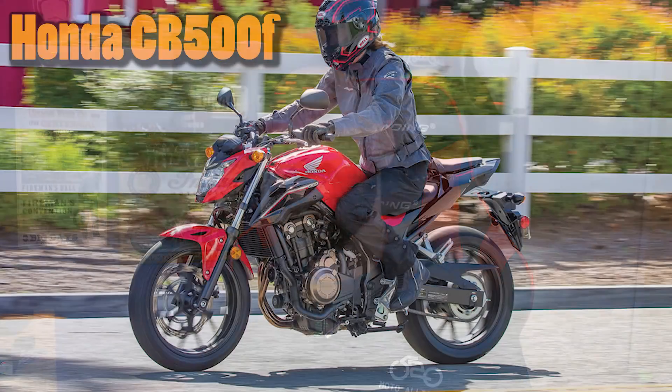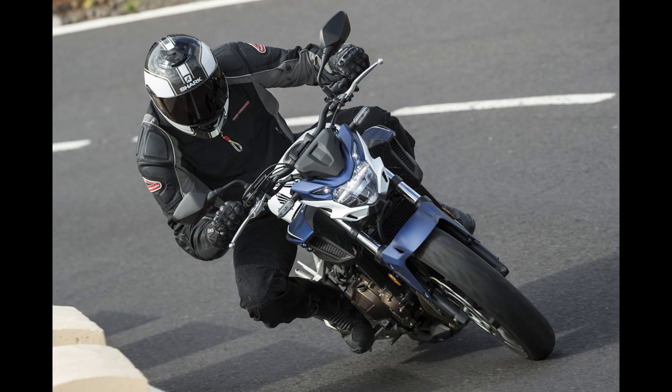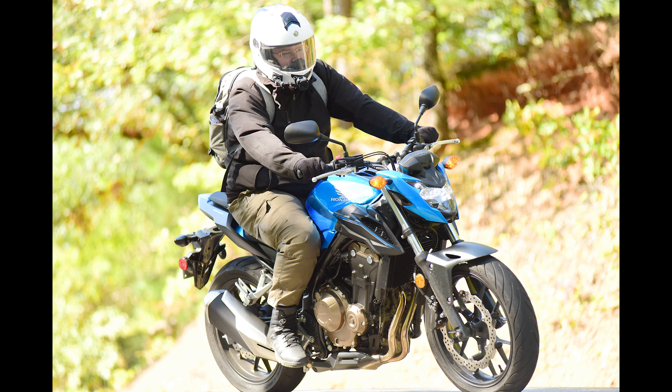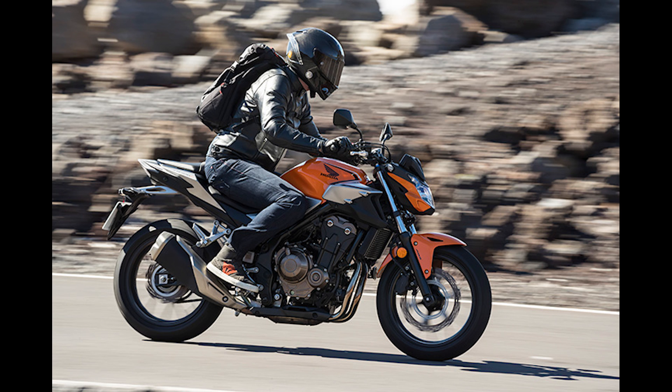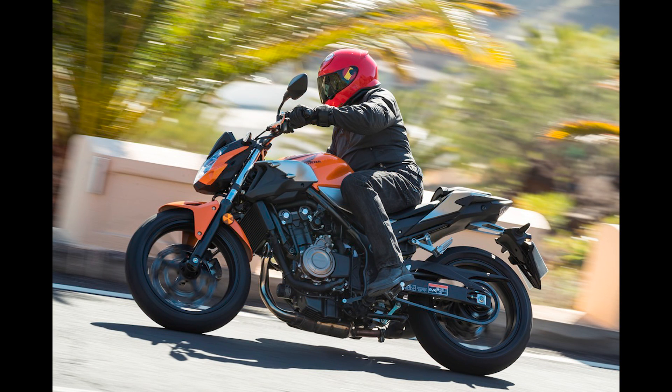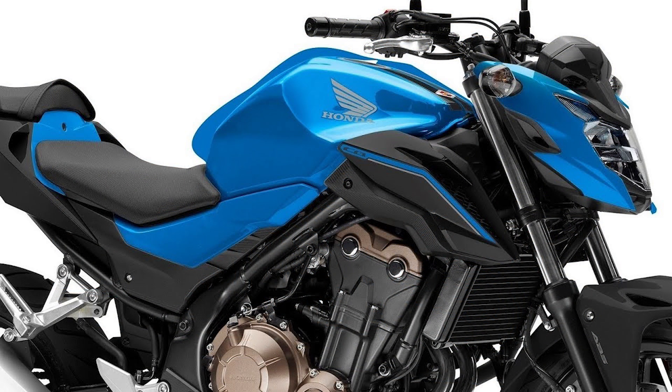Next is the Honda CB500F. There are a bunch of Honda CB500 variants, but I chose the F because it has a lower price point and the power delivery is a little different than the race model. This is going to have a 30.9-inch seat height, a little bit lower than the MT-07, and closer to flat-footing for me, especially with boots with good soles.